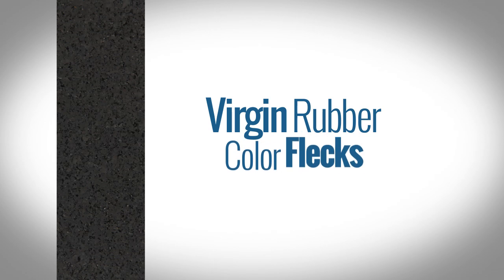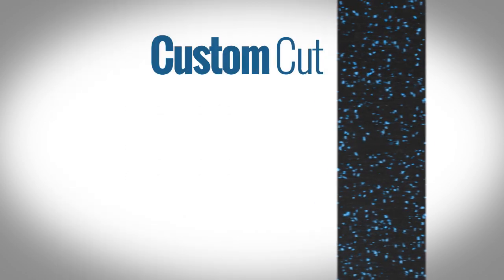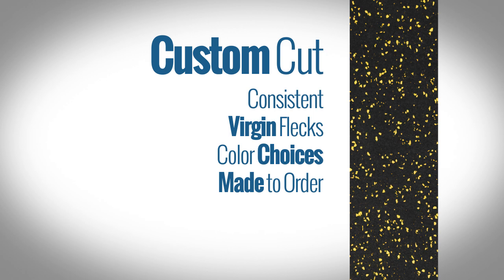Along with the recycled rubber, standard rolls also have the option to add virgin rubber flecks blended throughout the roll in your choice of color. Unlike Regrind and EcoFleck, each custom cut order is made individually per customer to ensure a more precise color consistency.